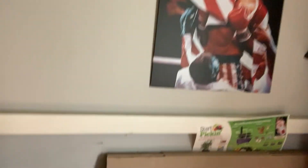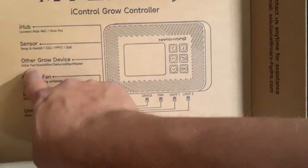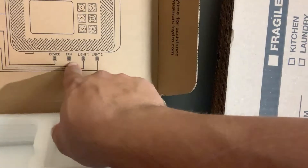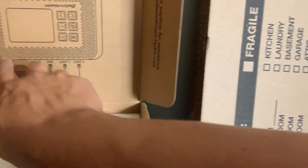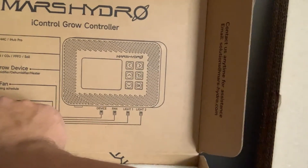I did have a little bit of a problem with setting up my controller, and that was because I didn't pay attention to the diagram. When you're setting up your exhaust inline fan, if it's a Mars Hydro one, that's going to go under the device port — the phone jack. I tried hooking the exhaust up to fan one and it just would not work, wouldn't connect to the app. As soon as I hooked it up to the right port, which is the device one for the inline fan, it worked immediately.